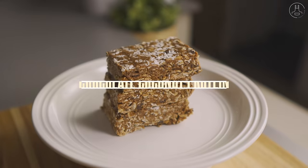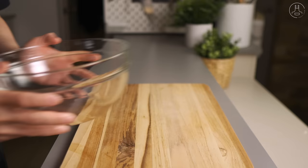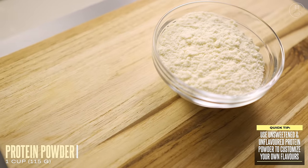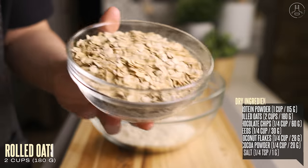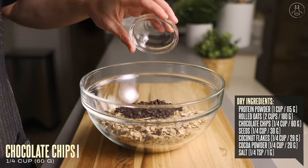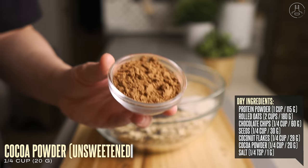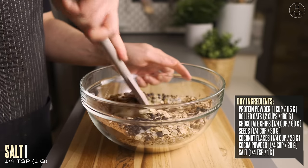For our last recipe, if you're into protein bars, I'll show you how to make your own chocolate coconut version at home. Into a mixing bowl, let's start by adding one cup of protein powder. I like using unsweetened and unflavored whey protein so that I can customize the flavor myself, but you can use whatever you like. To that, we're going to add two cups of rolled oats, a quarter cup of chocolate chips, a quarter cup of seeds — here I'm using chia seeds and hemp hearts — a quarter cup of coconut flakes, a quarter cup of unsweetened cocoa powder, and a quarter teaspoon of salt. Give these dry ingredients a good mix.